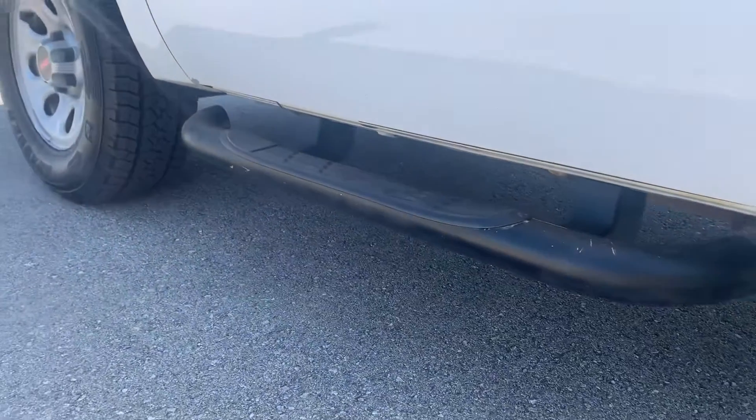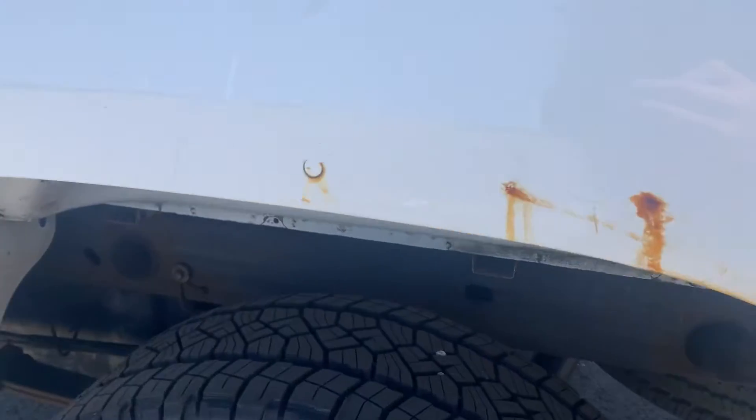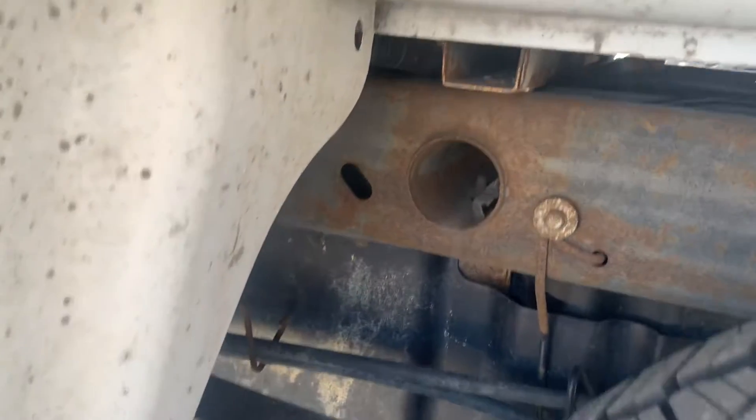We've got some nice looking tires on there, some running boards, a little bit of cab corner rust. You know that typical GM fender flare situation there. Tires look great though. Frame doesn't look too bad — a little bit of surface rust in there.